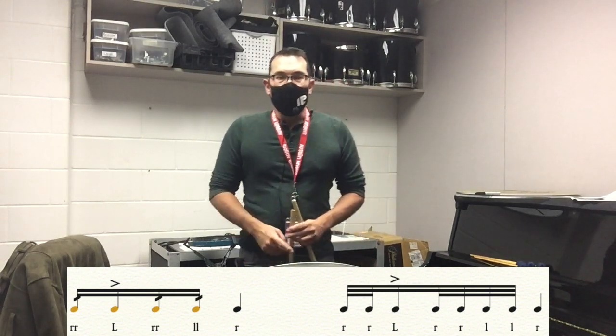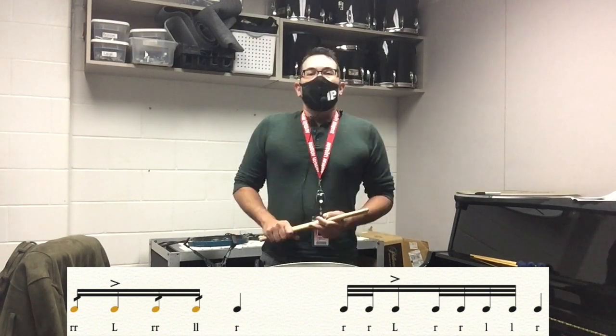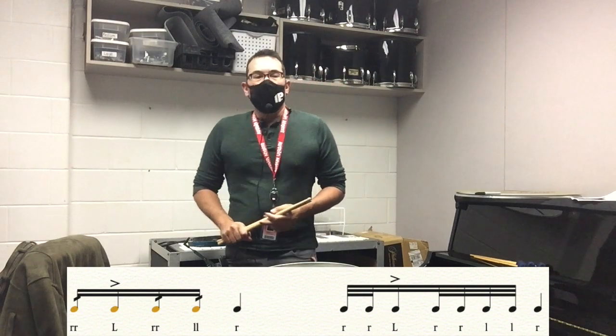Digga-da, digga-digga-da. Let's try for that rhythm and no early drags.